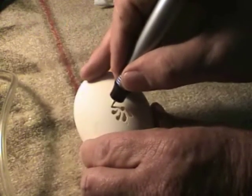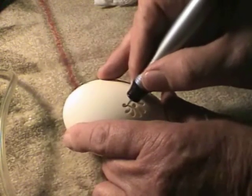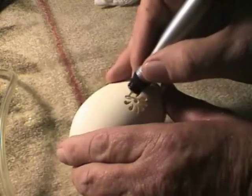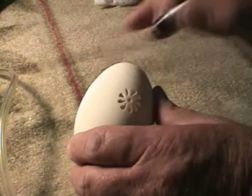If I'd taken that leaf set pattern and put it on this goose egg here, you can see I can handle any eggshell — clear up through ostrich egg, down through hummingbird eggs. I can cut any graphic pattern on an eggshell and not break it.